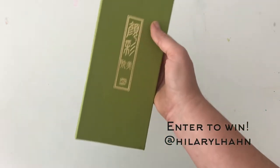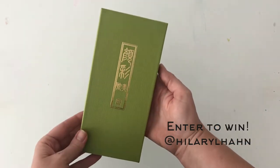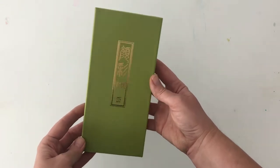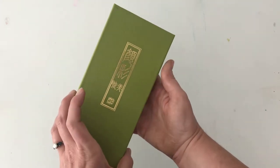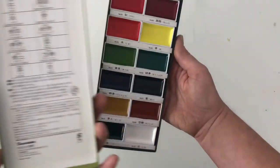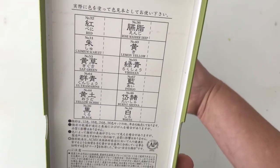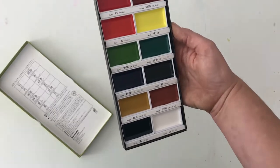The paints are called Yansai, which means they're a mix of pigment, gum arabic, and glycerin, so they have a deeper, richer color and bigger pads. What I love about this is you can see all of the different colors listed inside the box.